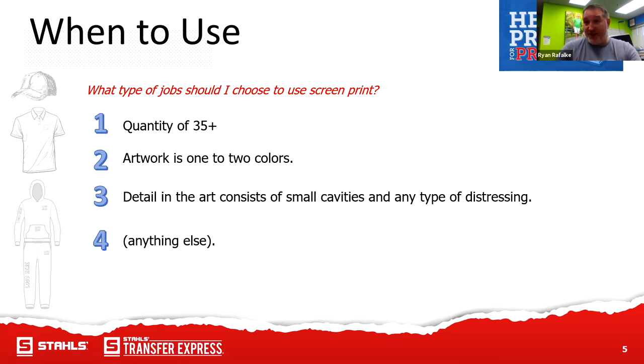I was just talking to a customer yesterday who's a screen printer. We probably have some screen printers in the audience today, as well as people that use screen printers for larger jobs. This particular customer told me he's spending about 16 to 17 hours per day right now with the amount of work he has. A lot of customers are finding that screen printers are very overworked right now — a lot of their orders are behind two to three weeks.